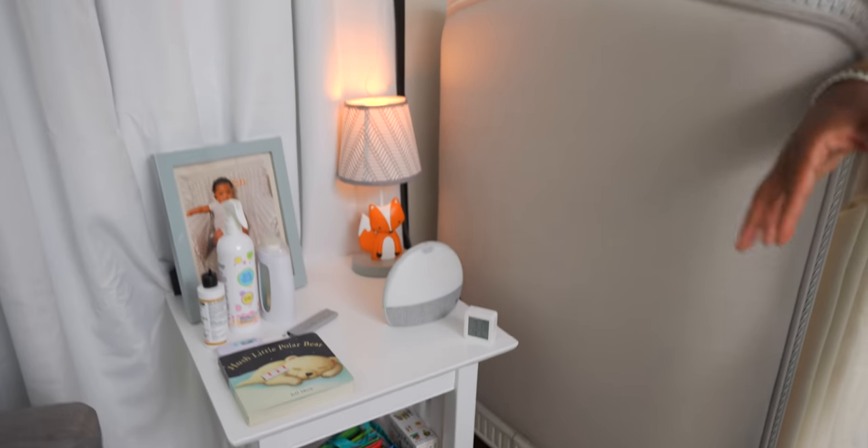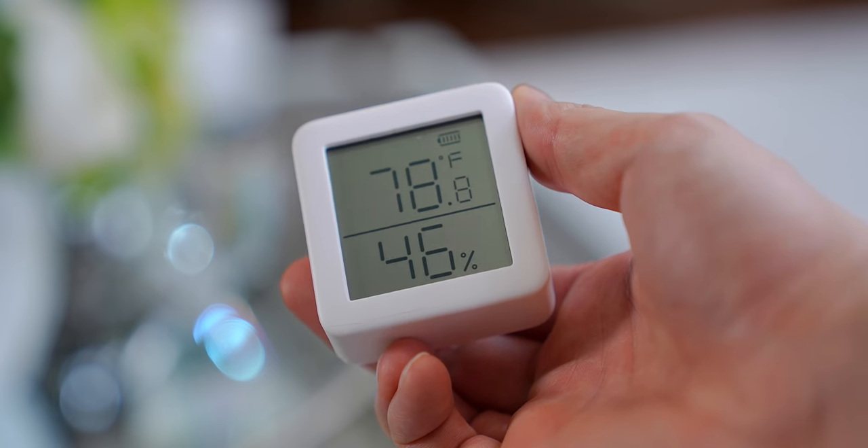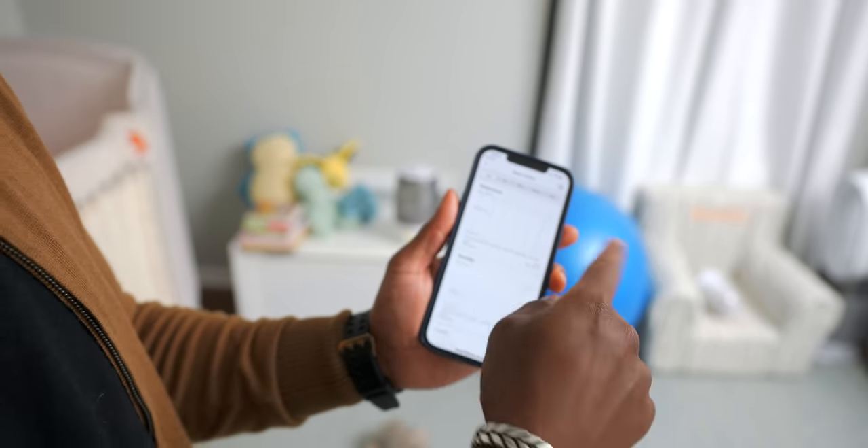Having a dedicated thermometer that speaks to our phone to let us know exactly what the temperature is — that's huge. It can give you alerts on certain temperature changes, so if it drops or goes too high, we'll get an alert and adjust accordingly. This is surprisingly huge for us. During our bedtime routine, we'll be able to look at it, confirm the temperature is good, set Austin down, and go about our business. I love that I can check the temperature from my phone and get data on what it was throughout the night.